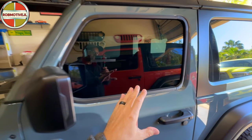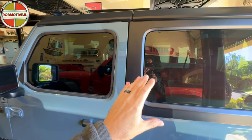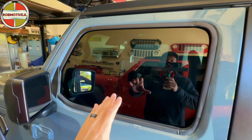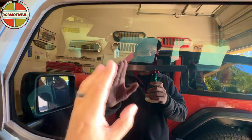Don't forget window tinting. I went with 20%. I think it's a good match to the rear. Not legal, of course, but not horrible either — you can see through it, and you can see the other side if you look real close.